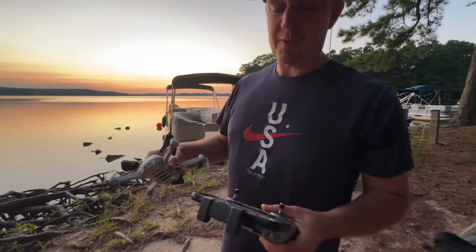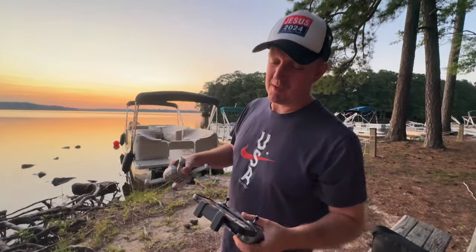So it was out 3,500 feet away and it made it back to us.